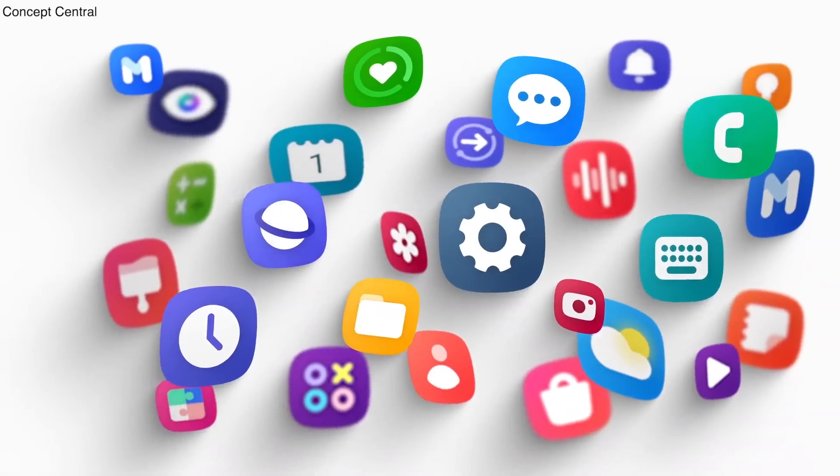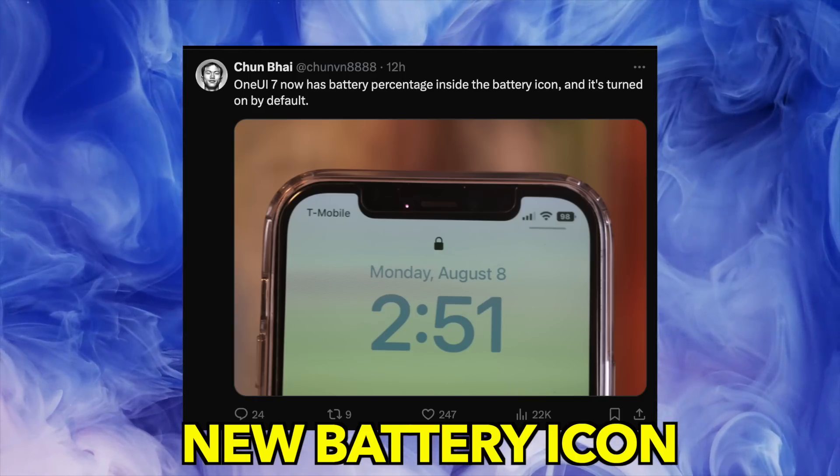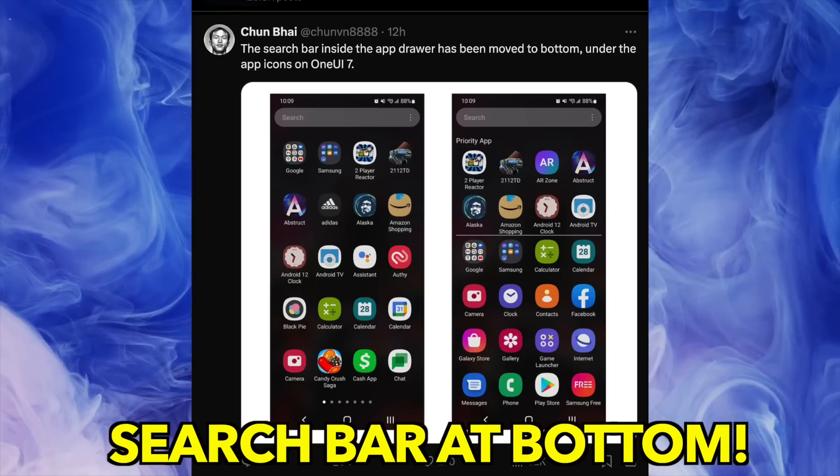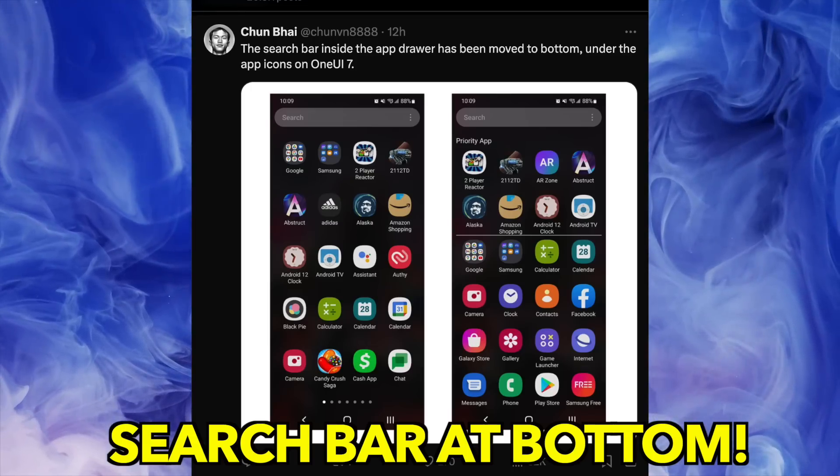We'll see the visual leak very soon. We also just got another descriptive leak for One UI 7.0, saying that the search bar in the app drawer will now be moved towards the bottom, under the app icons.